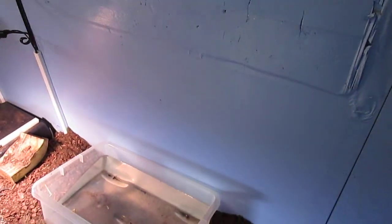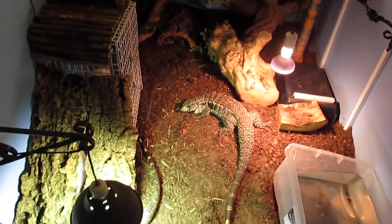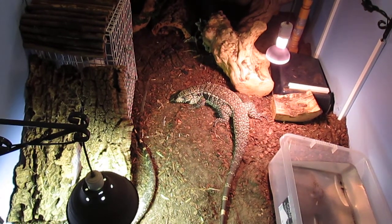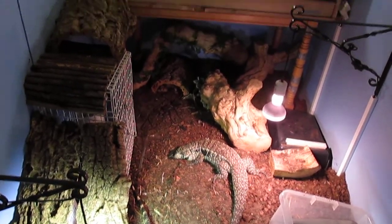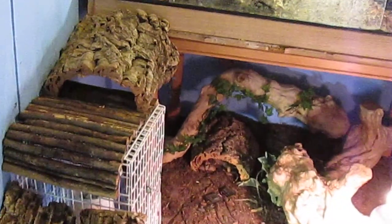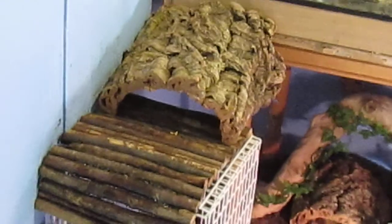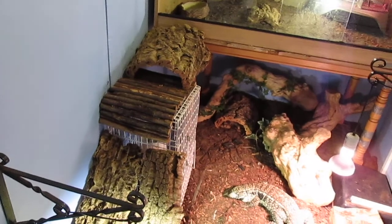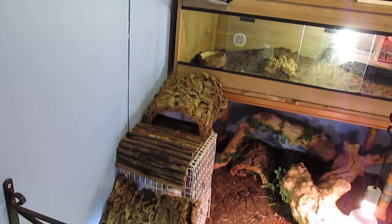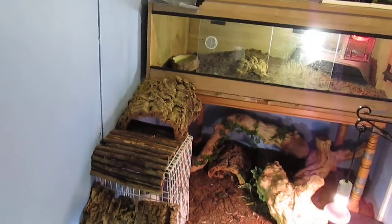All wiring is trunked in and boxed in. The walls, to keep the humidity in, are just done with a wet room emulsion. Climbing opportunities are thoroughly enjoyed by my tegus. They like to have the exercise, it gives you extra floor space, and they like to be able to see what's going on. They do enjoy it. They've eaten so they're a bit sleepy now.